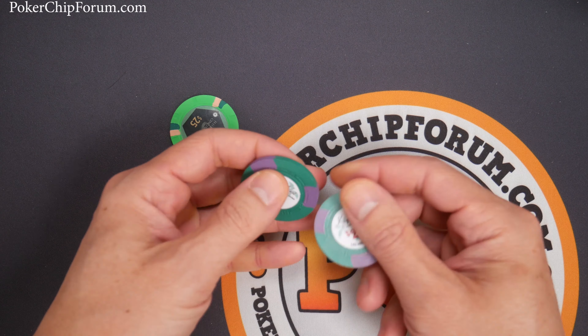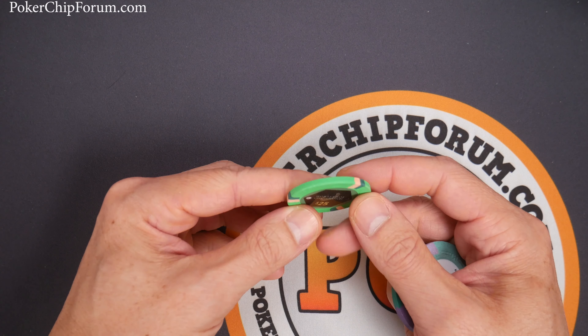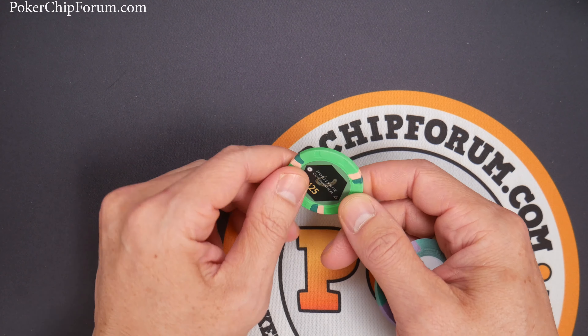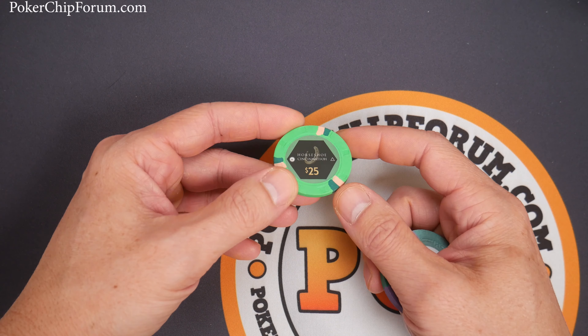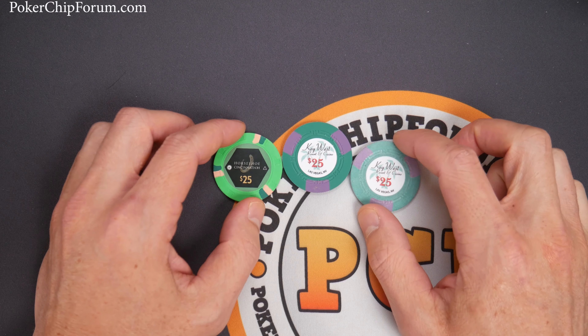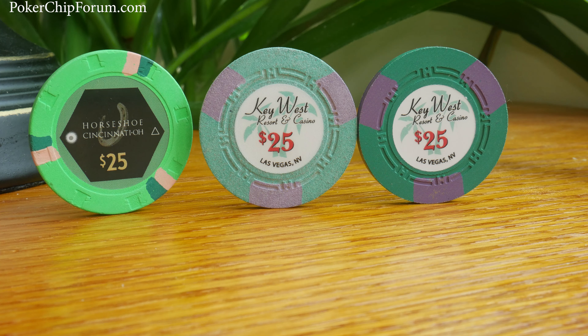Just use some common sense when you're cleaning your chips. I think it even had a bad effect on the Paulson here — it looks like there might be a little more wear on this. I'm not a hundred percent sure. Either way, I wouldn't even soak Paulsons for half an hour. So just so you can see the results, don't do it. This is what I do — I make a checklist of everything they say not to do, and I'm just like, okay, I'm going to do it. Sign me up.